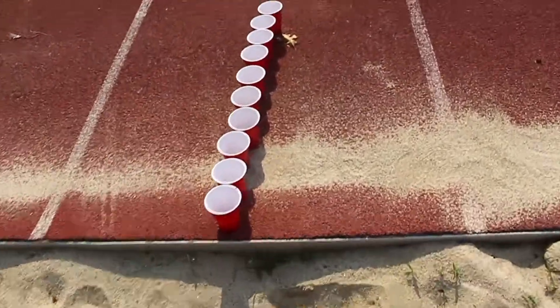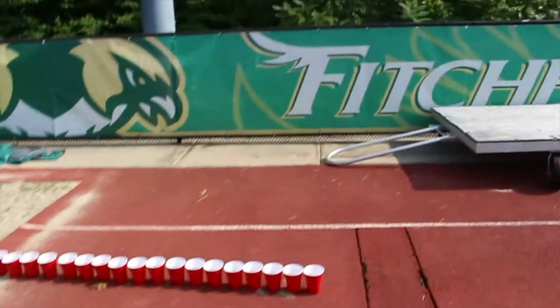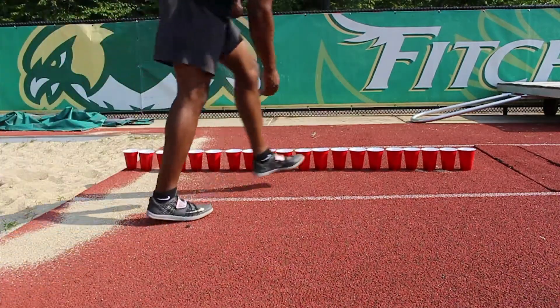I think I should increase it to maybe 10 more, because that wasn't even that hard. For real, this is 20. I'm gonna jump it. I low-key could do a pop, but I'd get the camera all messed up, so I think I'm just gonna set the tripod up so y'all could see it horizontally. Let's get this 20.